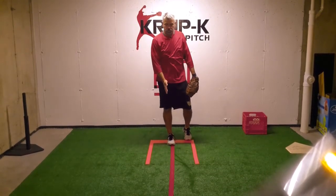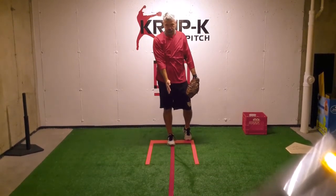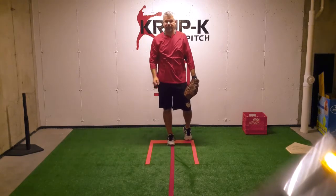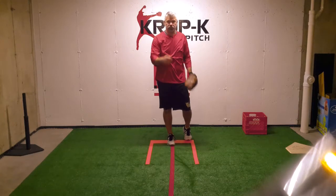When pitching, we want to make sure all of our energy is going toward the catcher. This piece of red tape here is called our power line. I suggest you have your kids throwing on lines a lot, making sure they're going straight at the catcher.